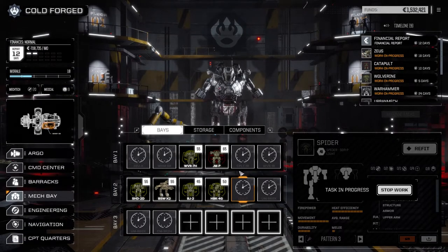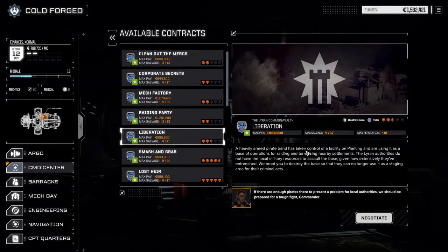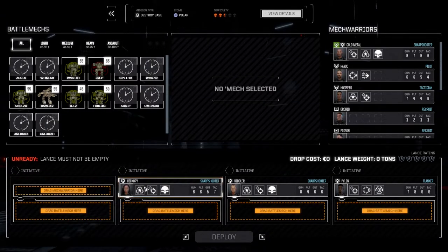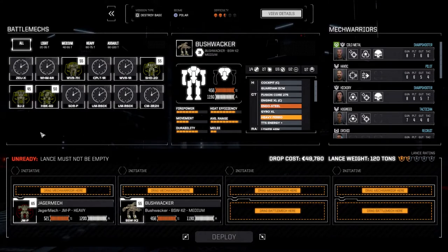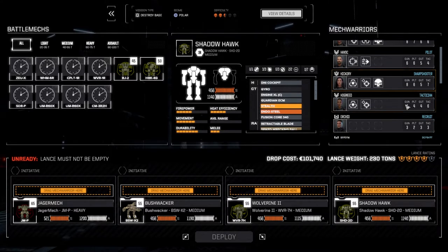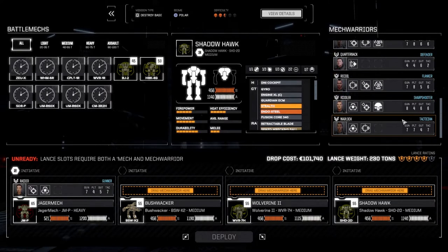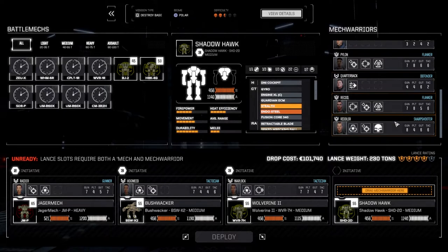While those guys are getting up and running, we are going to take a mission right now. We're going with Liberation — a pirate band is taking control of their base and we need to destroy it. Going to max out our salvage on this one, hopefully get some pirate stuff. We're running our mid-lance: Jagermech, Bushwacker, Wolverine, Shadowhawk, with pilots Raider, Hogweed, Warlock, and Recoil. Alright, here we go.